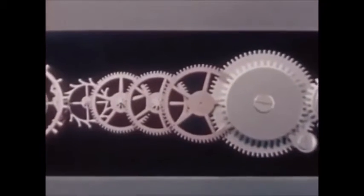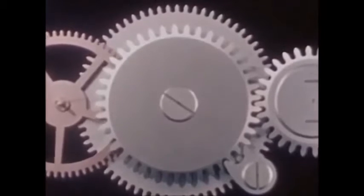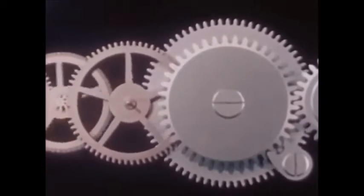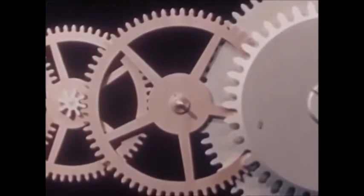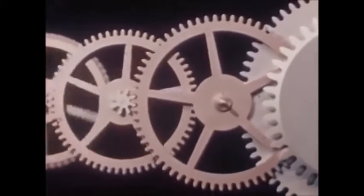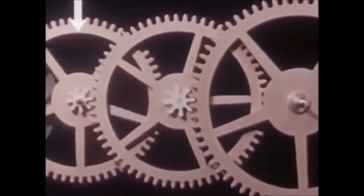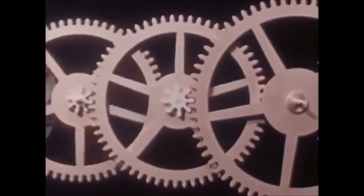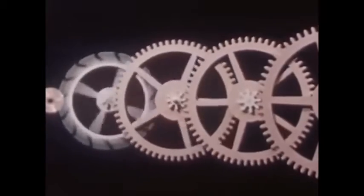Look at the gears and see what they do. A small partial turning of the mainspring barrel drives the center wheel a complete revolution. A partial revolution of the center wheel drives the third wheel a complete revolution, and this in turn drives the fourth wheel much further. As a result, a few turns of the mainspring barrel driven by the mainspring will drive the escape wheel many, many revolutions — enough to last a full day and longer.